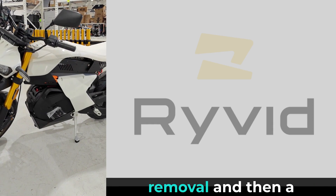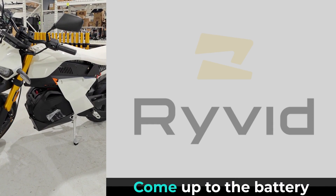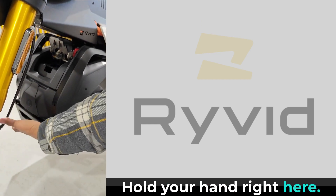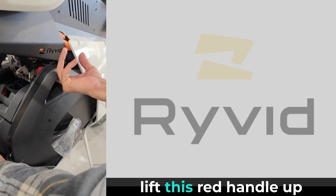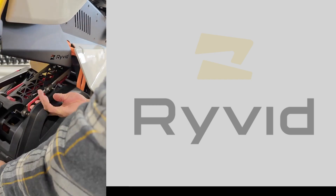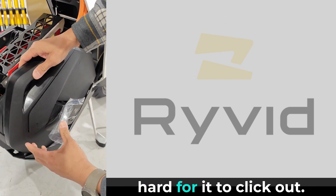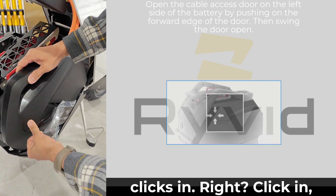We're going to do a battery removal and then a reinstallation. To remove, come up to the battery from the left side. Hold your hand right here, make sure you support the weight a little bit so that when you lift this red handle up with your finger, it's not going to fall. Press in pretty hard for it to click out. To close it, press in again until it clicks in.